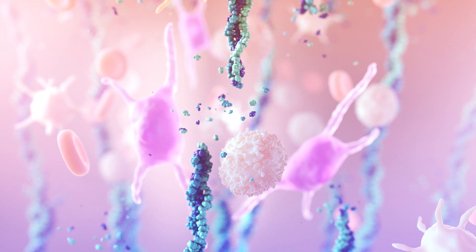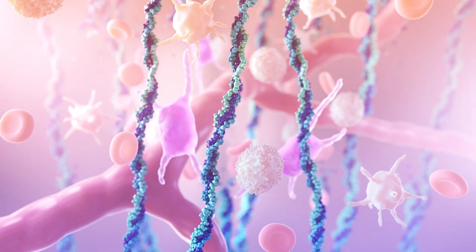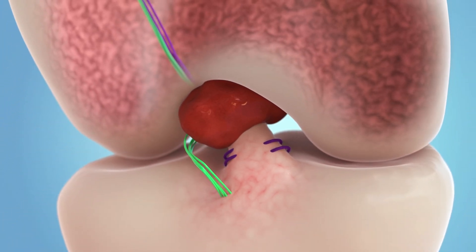Over time, the implant is absorbed and replaced with native cells, collagen and blood vessels, allowing the torn ends of the ACL to heal back together.